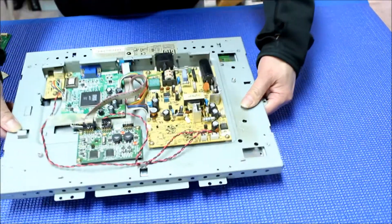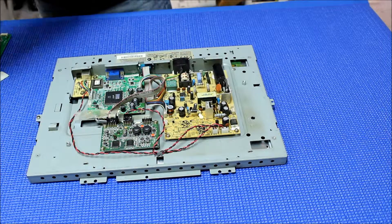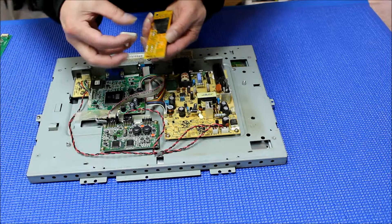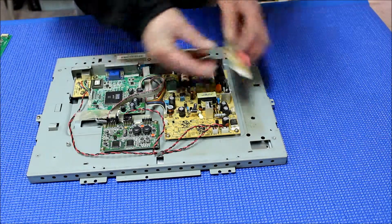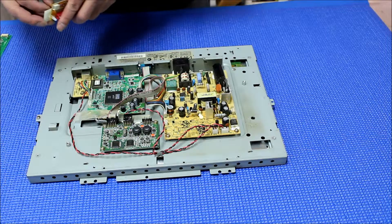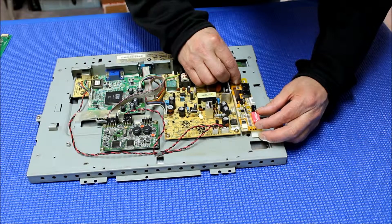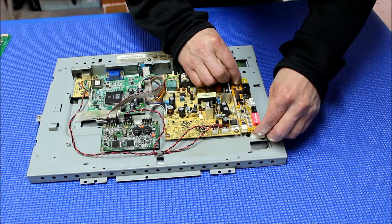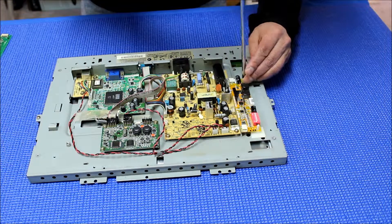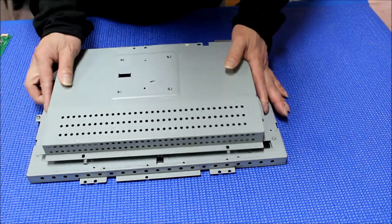Okay, here we go. This is what we're going to do — we're going to mount it like this, put this adhesive plastic pole here, peel it out, and align the hole, put the screw. Now we can try the back cover, see if it works. Perfect.